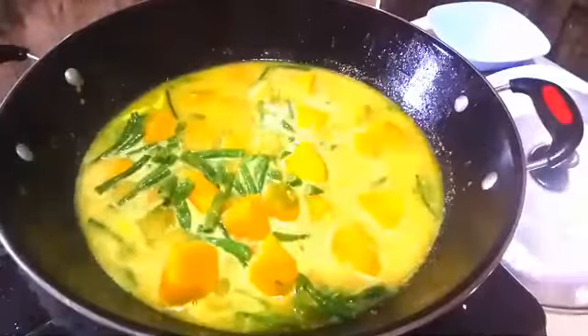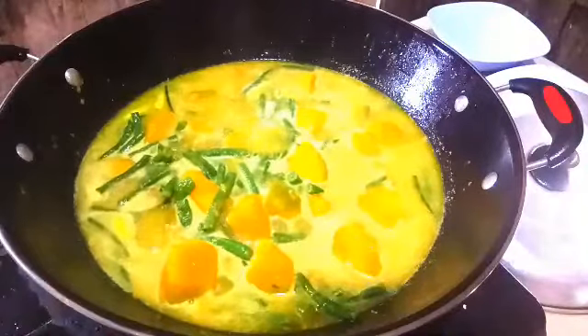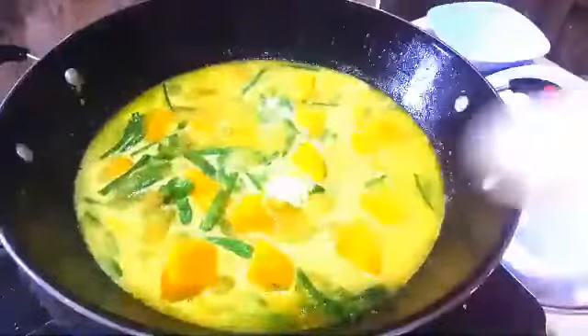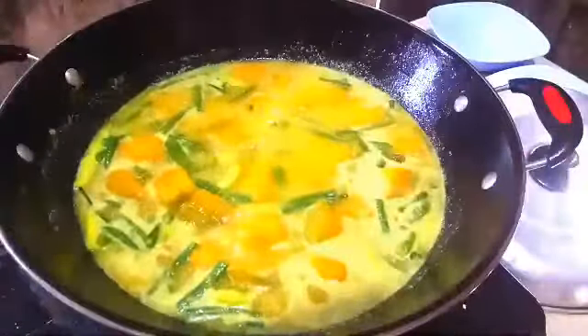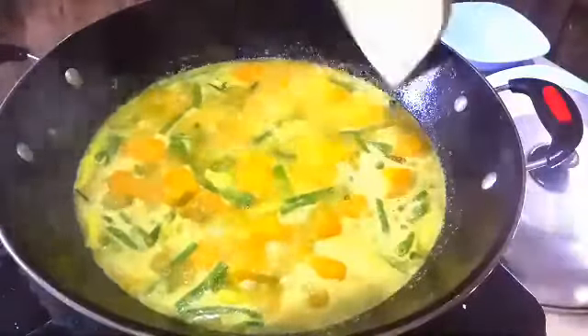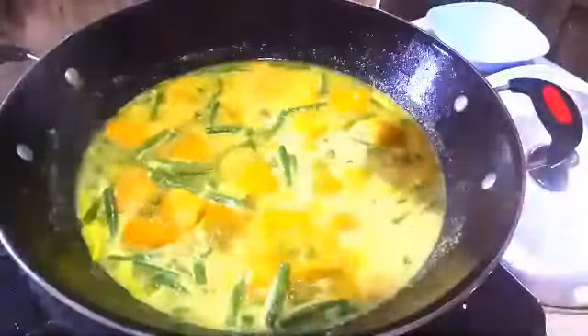Jangan lupa dicicipi, kalau ada yang kurang tinggal tambahkan bumbunya sesuai selera. Kalau pakai kaldu ayam juga enak. Ini saya tambahkan setengah sendok garam. Saya nggak pakai gula pasir lagi karena dari labu kuning ini sudah manis banget, jadi saya nggak pakai gula pasir, tapi kalau teman-teman mau pakai silahkan aja. Nah ini saya cicipi sudah mantul banget, enak.